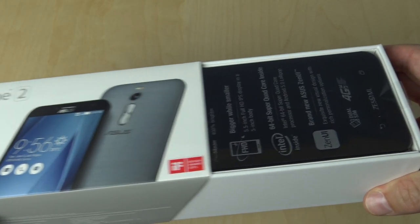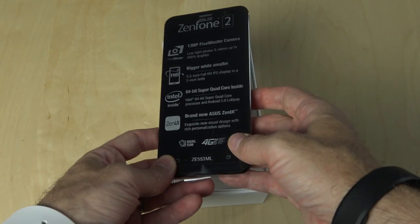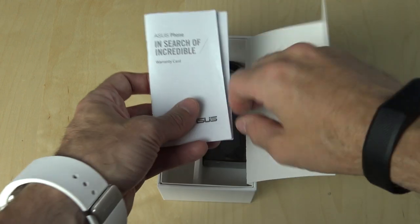When you open the box itself, there you have the Zenfone 2. On the front of it, it's got another little bit of information about what you'd expect with it, but we'll put it off to the side for now.